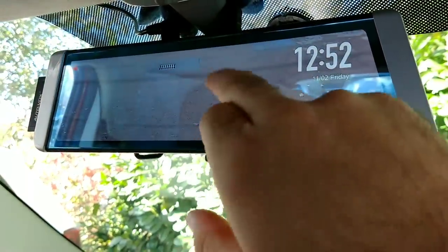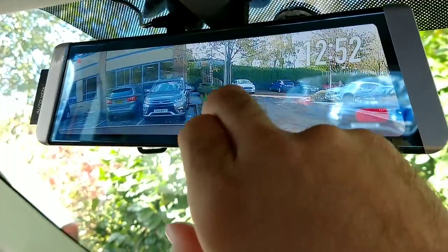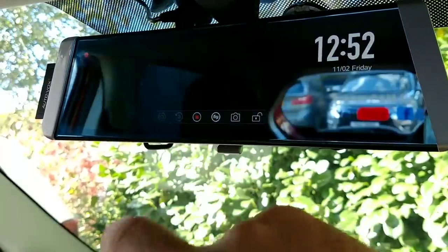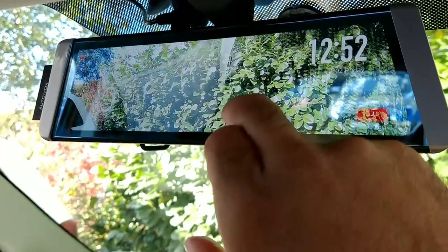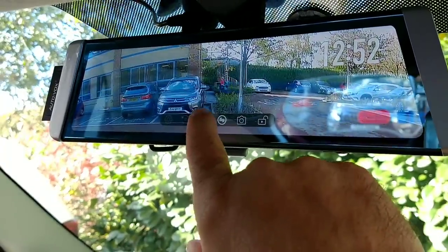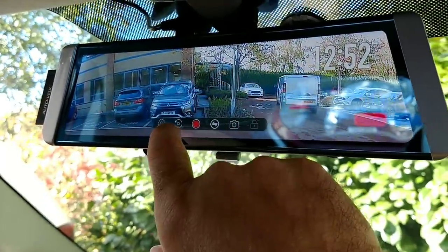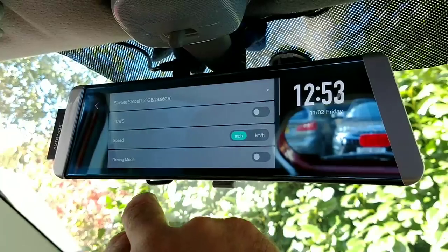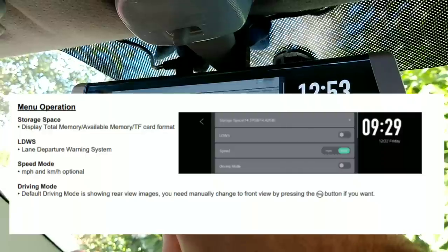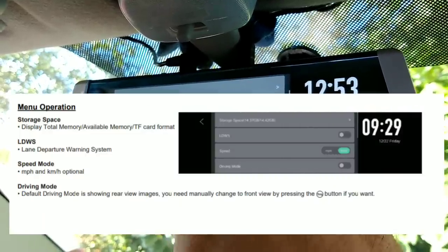So I'll take you through some of the menu features now. You can scroll up and down the view from the rear or front camera, and whichever one you leave it at you'll stay at that setting each time you switch it on. I've stopped the recording and gone into the menu functions by pressing this cog at the end. There's an option here to format your SD card, and there's also a lane departure warning system which should give you a warning if you start going over the white lines.